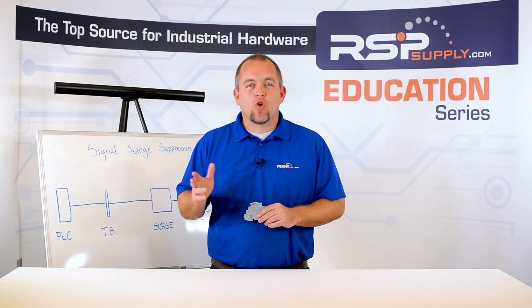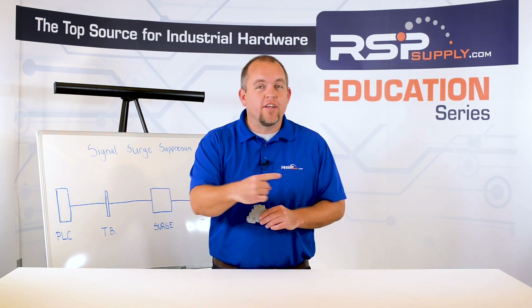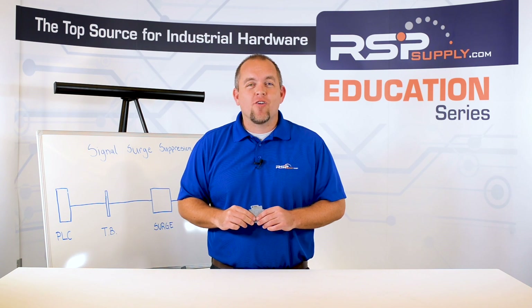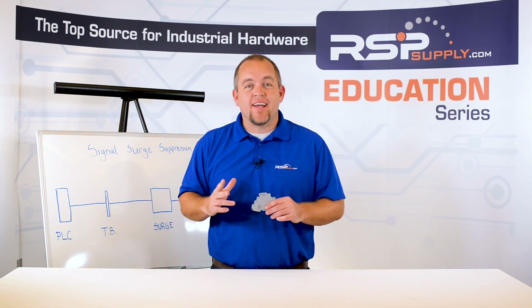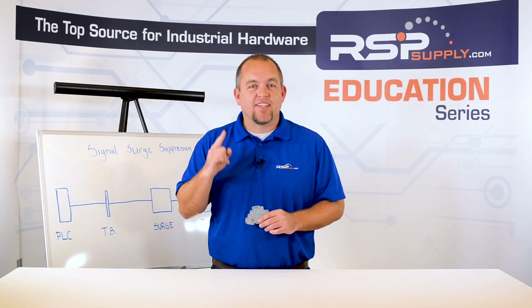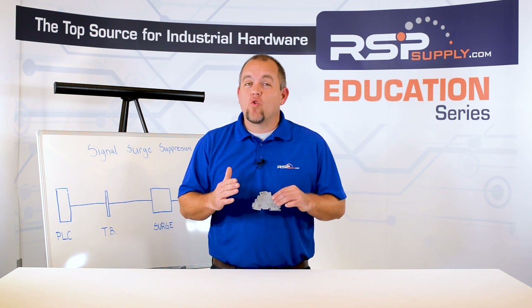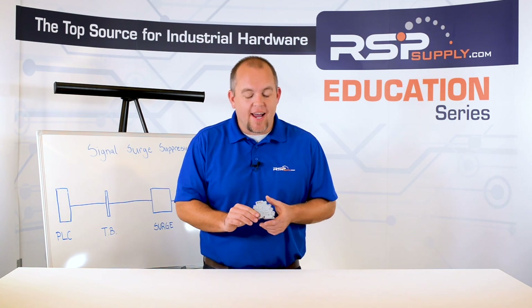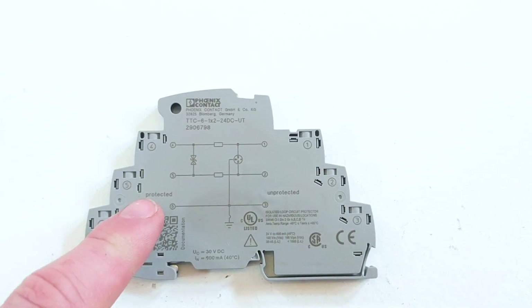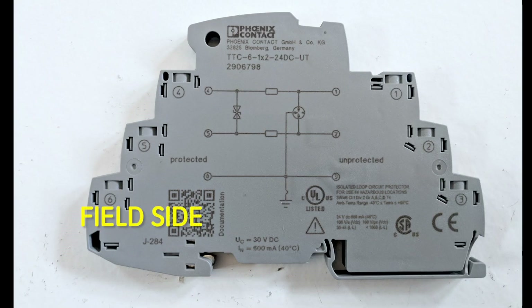These surge suppression devices are designed to protect against a surge in one direction, and if you wire the device incorrectly, it cannot protect against damaging surge events that may occur on that circuit. In the case of the device that we are using today, it is very clear which side is protected and which side is not. If you simply look at the device, it lists it right on here — protected and unprotected, or field side and non-field side.